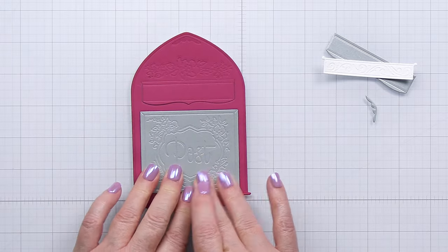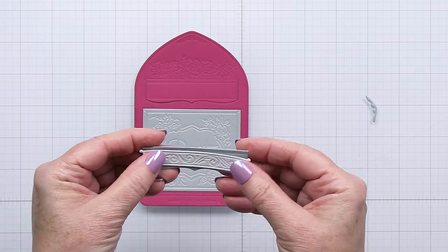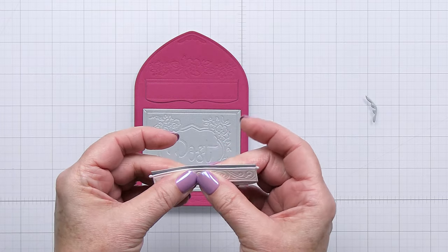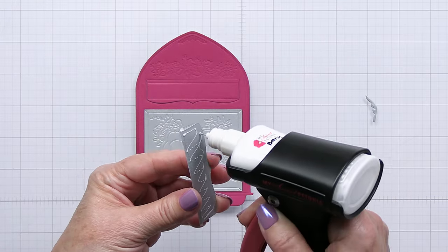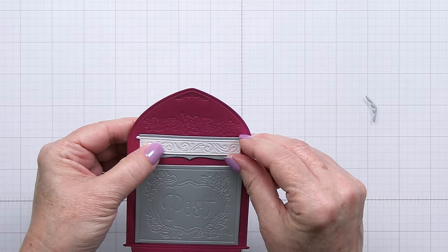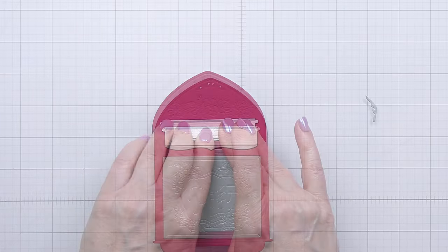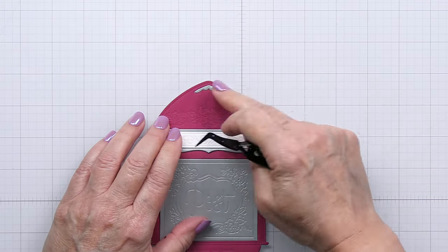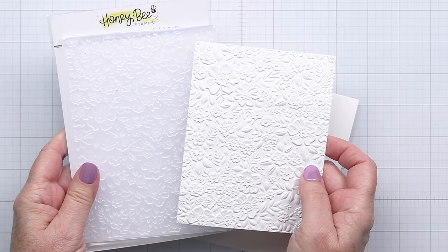I've also die cut some of the other elements to adorn the opening or the top little slot area, again using that silver matte shimmery cardstock and some white cardstock as well, and I'll go ahead and add that to the top flap on this vintage mailbox. This is such a cool die and you could definitely use this as a card base. I love all the different little dies you can use to decorate the post box — it's really a very unique die and I think it's just really awesome.